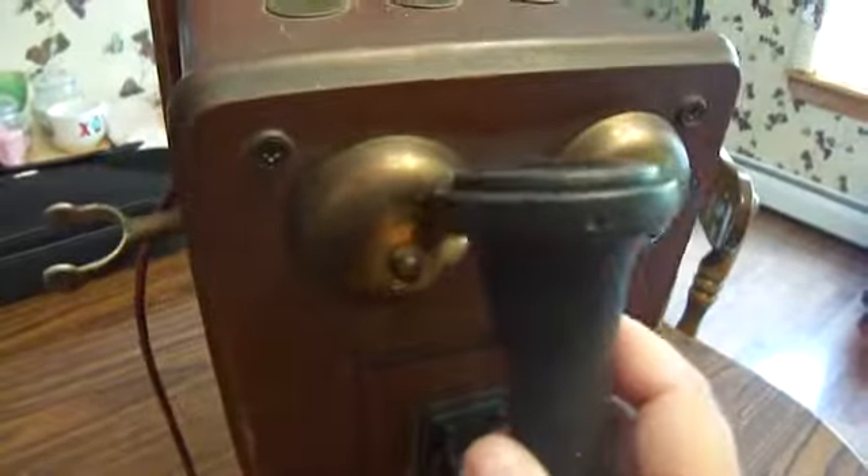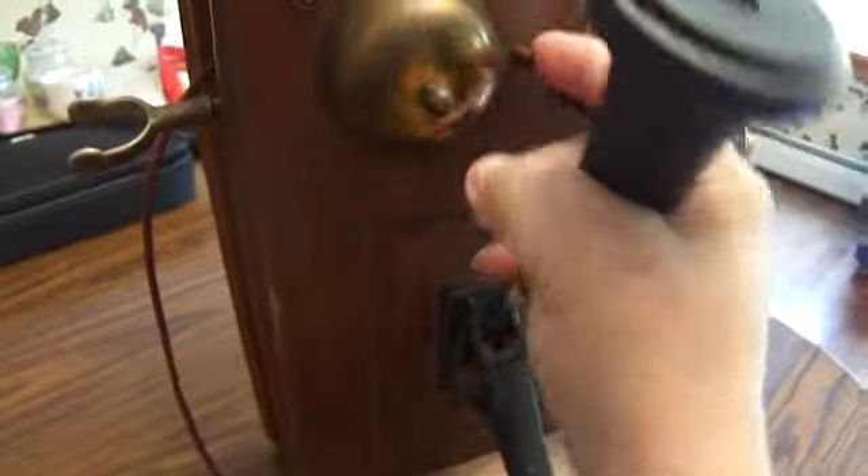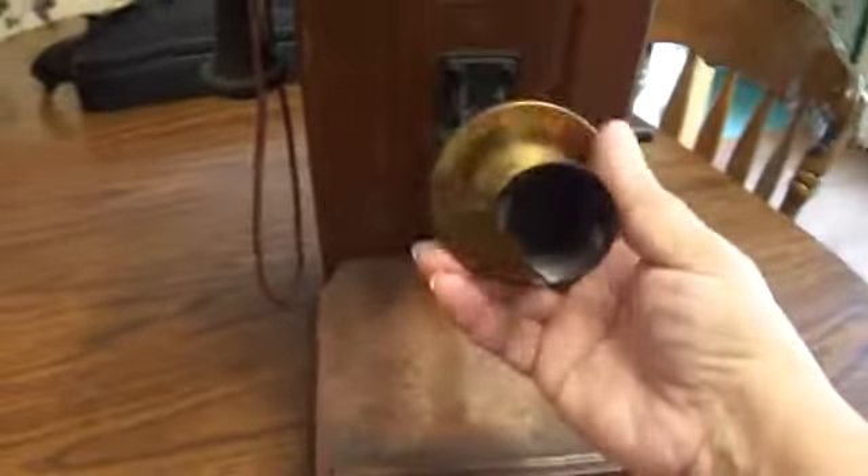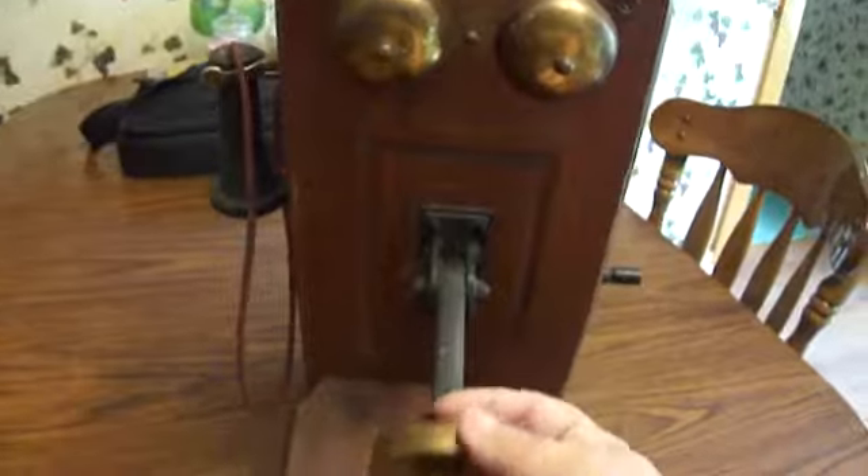It apparently had something right here that must have gone on this knob, to give it that noise. And you just hung it up like that, to give you that old-time phone feel. But it's actually a radio.